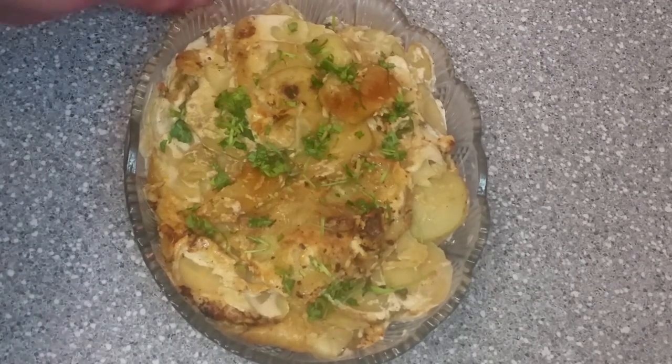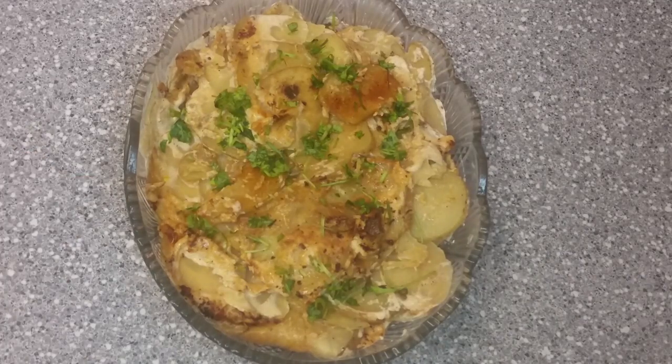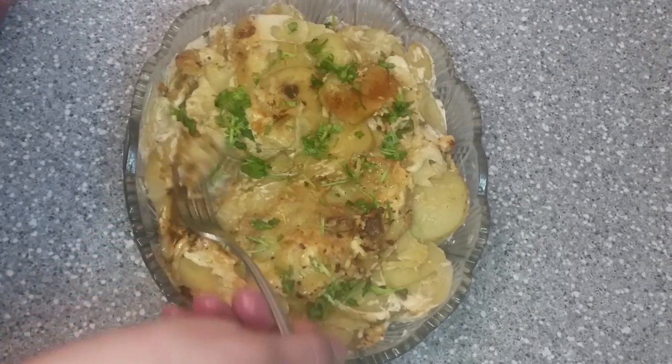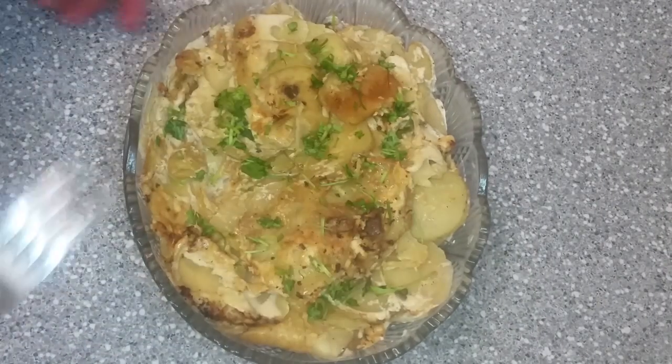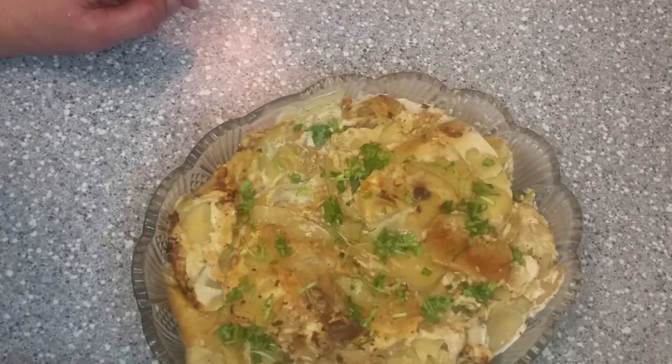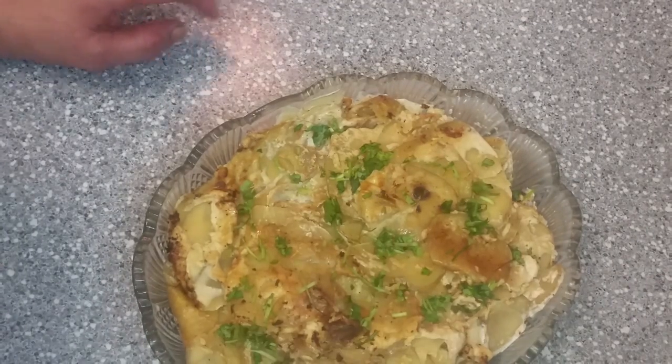Let's see how it is made. It's really nice. It has some garlic flavor and some creamy flavor. It will be good.